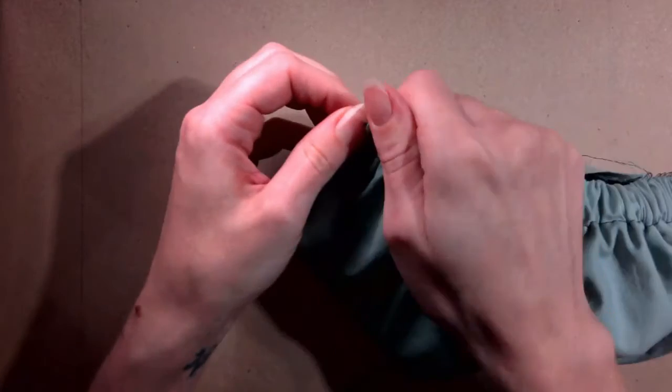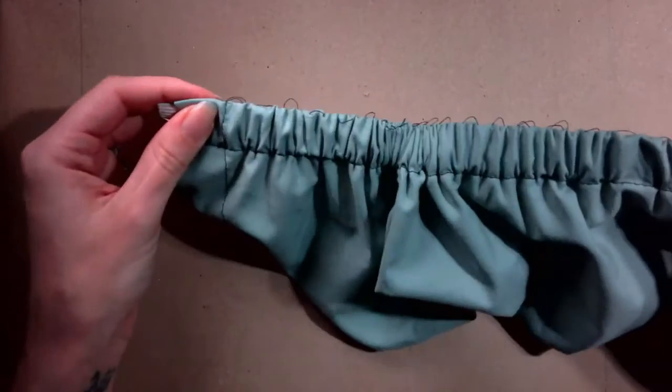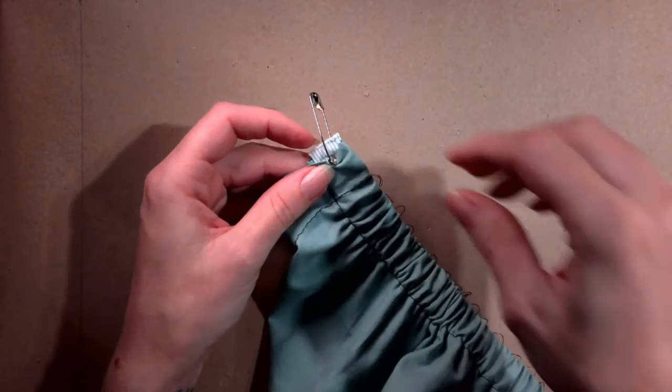Pull until the end of the elastic is even with the fabric edge. Remove the safety pin and pin the end of the elastic in place. Do the same with the other safety pin.